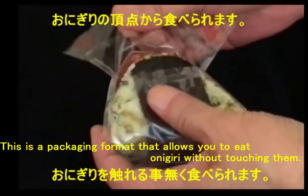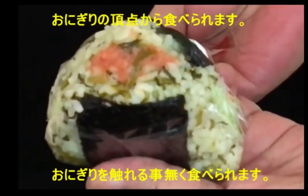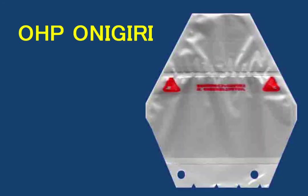This is a packaging format that allows you to eat onigiri without touching them. Have a great day!